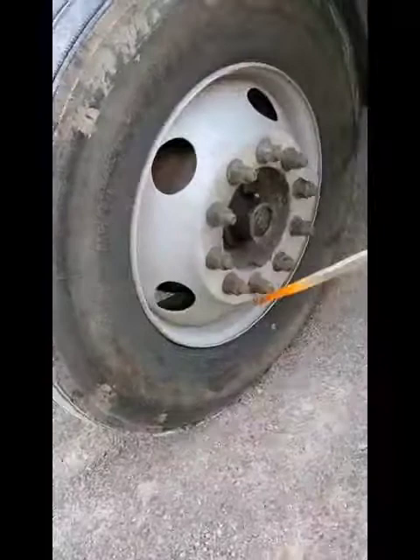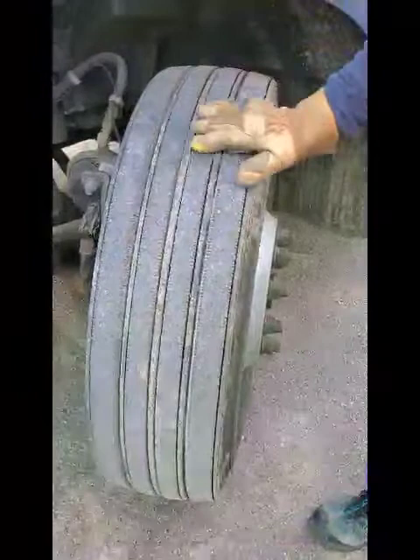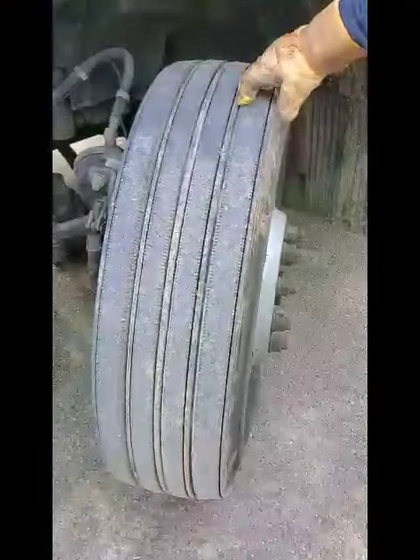My valve stem and cap are securely mounted, not bent, broken, or cracked, and not leaking. My inner tire and outer tire are securely mounted with no abrasions, bulges, or cuts, and not leaking. The face of my tire is securely mounted with no abrasions, bulges, or cuts, and is evenly worn. The front tire must have a minimum of four thirty-seconds of an inch tread depth.